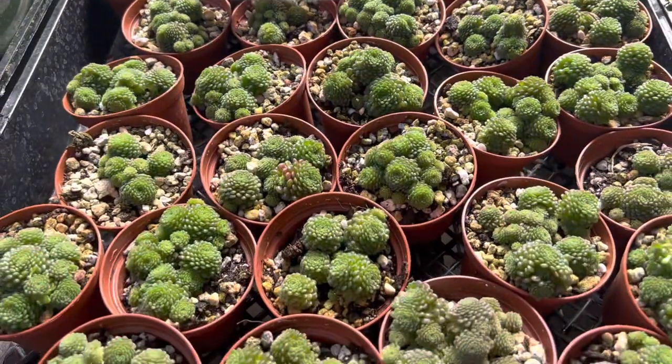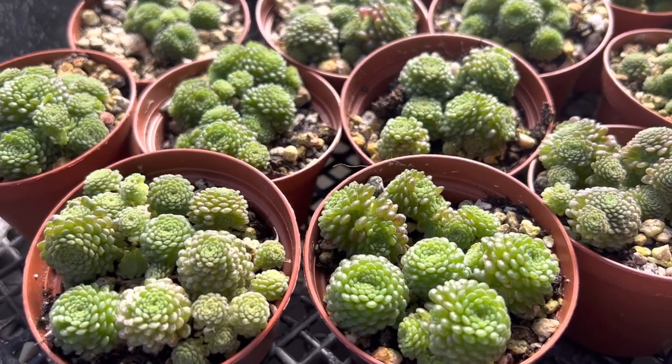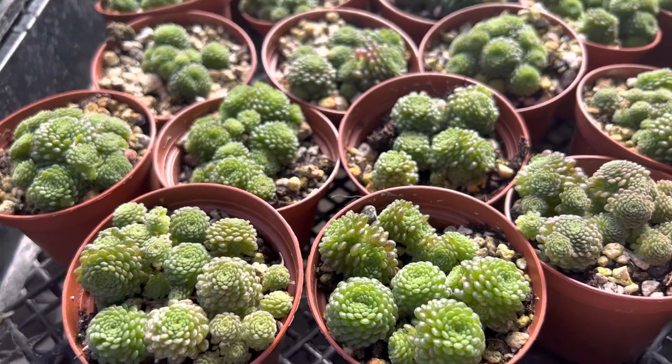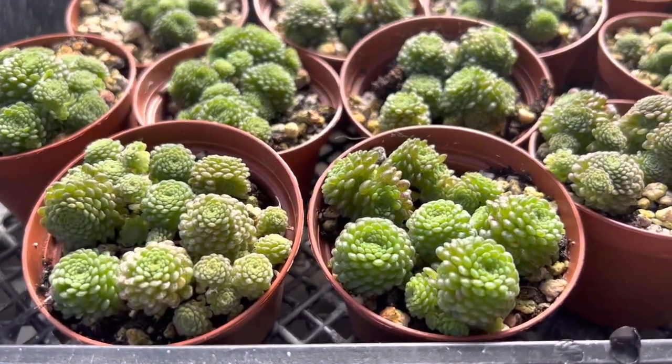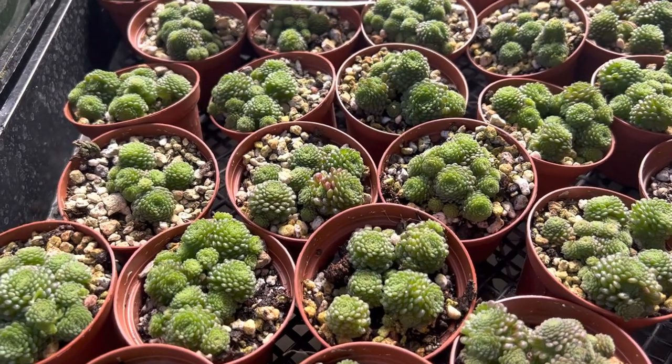This is great for rock gardens, succulent gardens, in a container, or arranging with other succulents. It's a really great option if you're looking for something that is low-growing, easy to maintain, and can also be combined with other succulents.